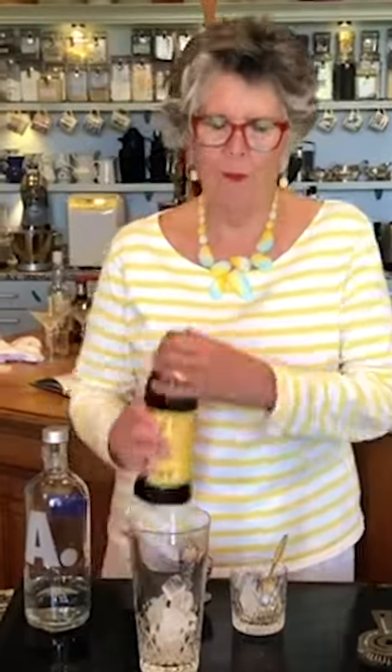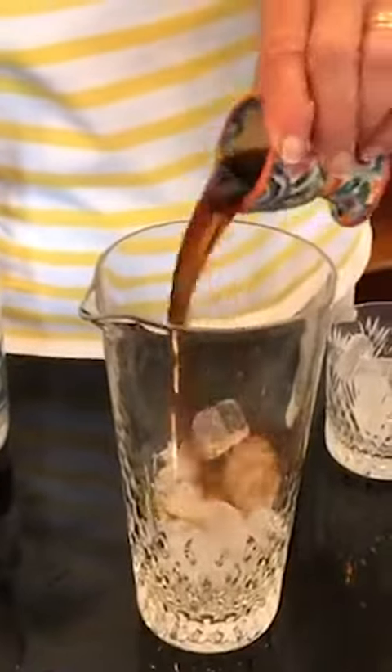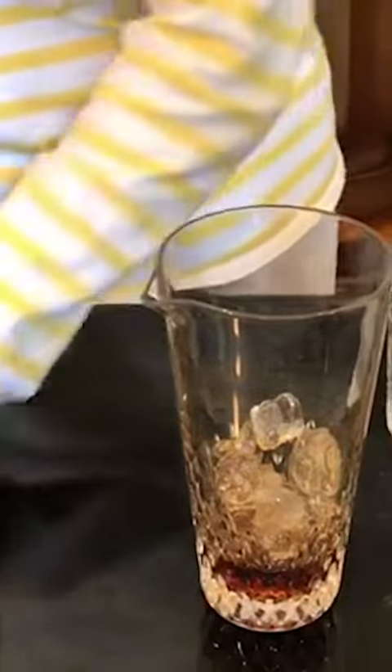So you need one tot. I don't have a tot measure so I've got an egg cup. You put one tot of coffee liqueur like that onto some ice and two tots of vodka.